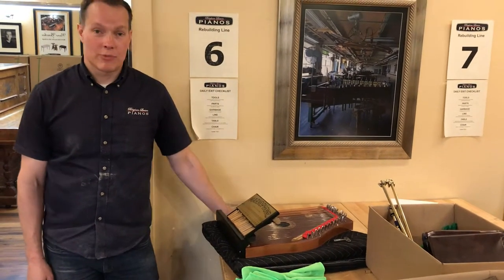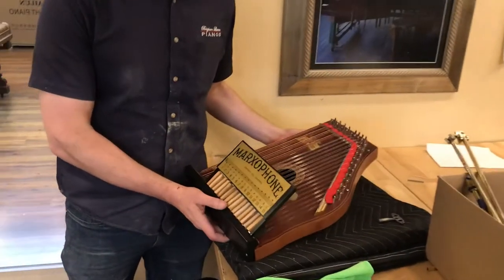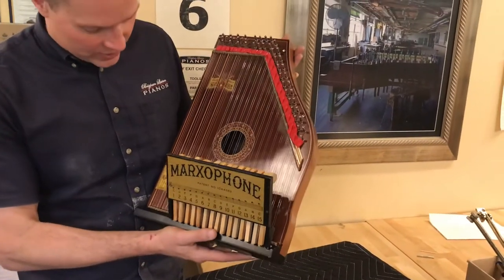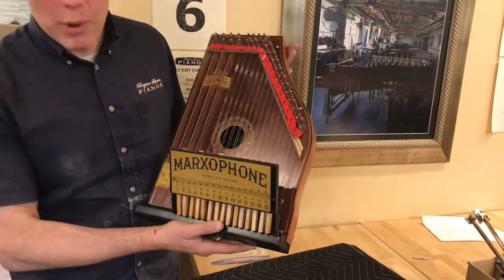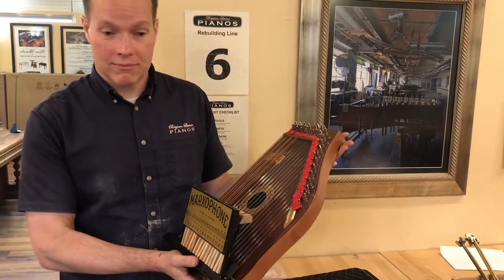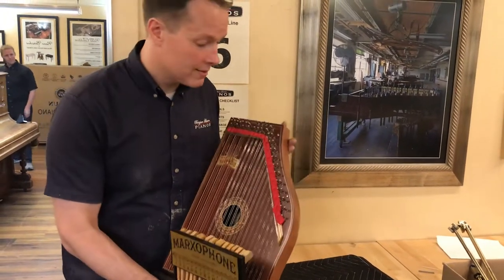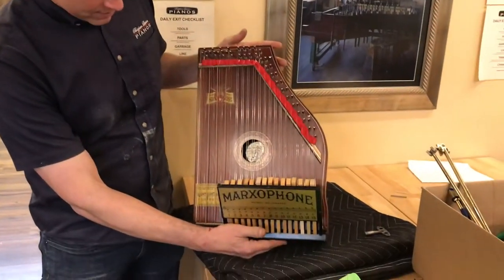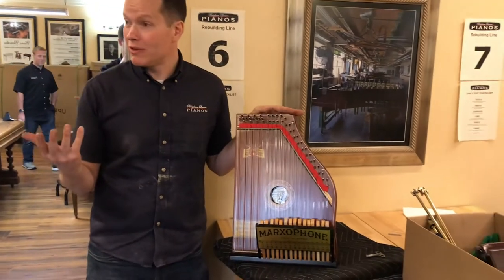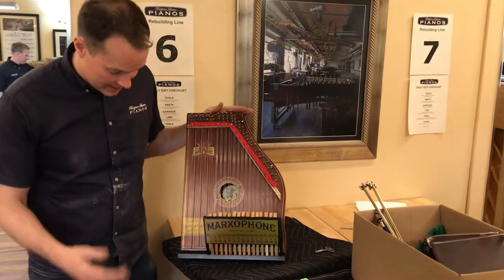Very rarely at Brigham Larson Pianos do we work on other instruments — generally it's just pianos. But we had a request: this was an old family heirloom, a marxophone, which apparently were sold door-to-door in the first part of the 20th century. This is a really unique instrument, and the idea was that there are enough similarities to pianos that we could take it on.